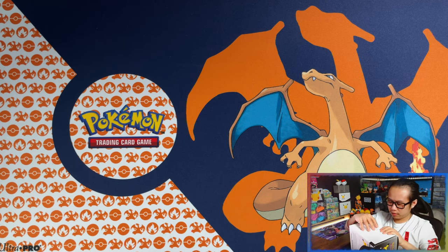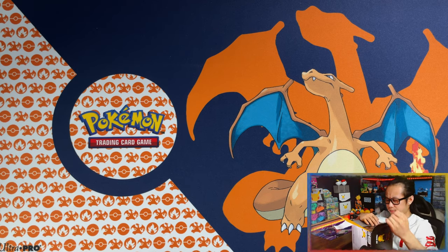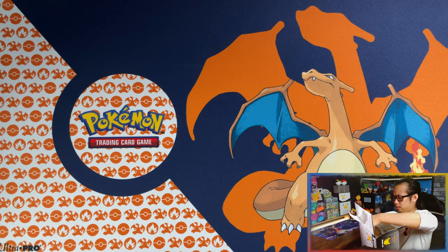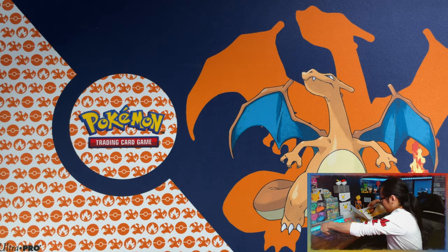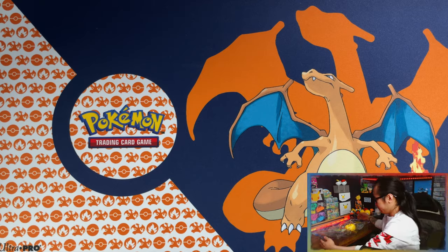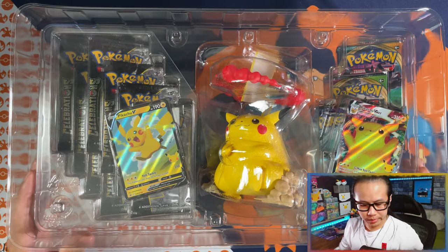I've been waiting for this thing so long. If anything, this — apart from if I can get my hands on the ultra premium collection — is my favorite product. What a box!